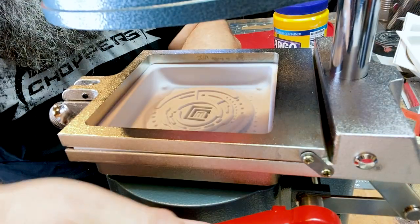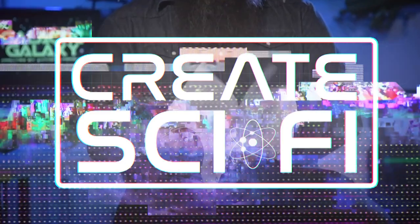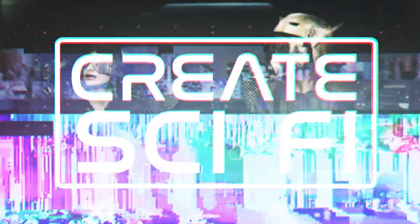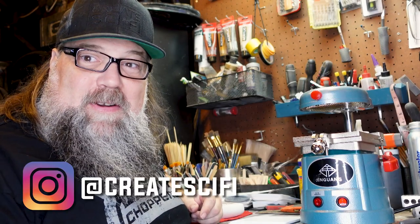Hey, today I'm going to use vacuforming to make a sci-fi prop. Let's go. Hey, how's it going? Anthony Ferraro here at Create Sci-Fi.